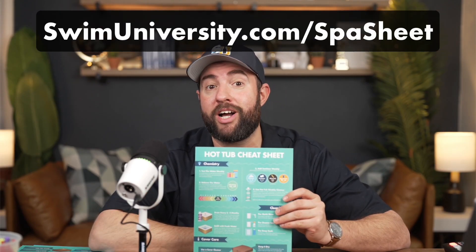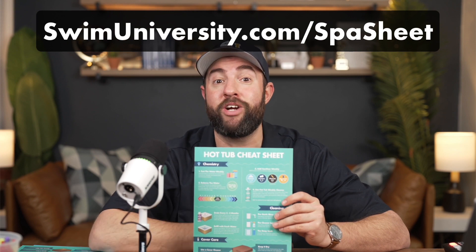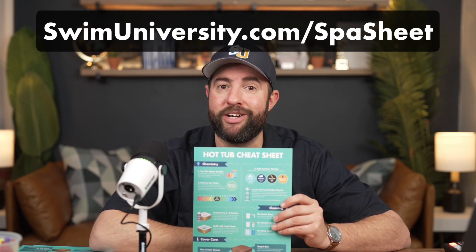Hey, it's Matt from Swimming University. Before we get into the video, if you want more help taking care of your hot tub, be sure to grab our free hot tub cheat sheet at swimuniversity.com/spa-sheet. It's totally free and will help keep your hot tub clean and clear throughout the year.